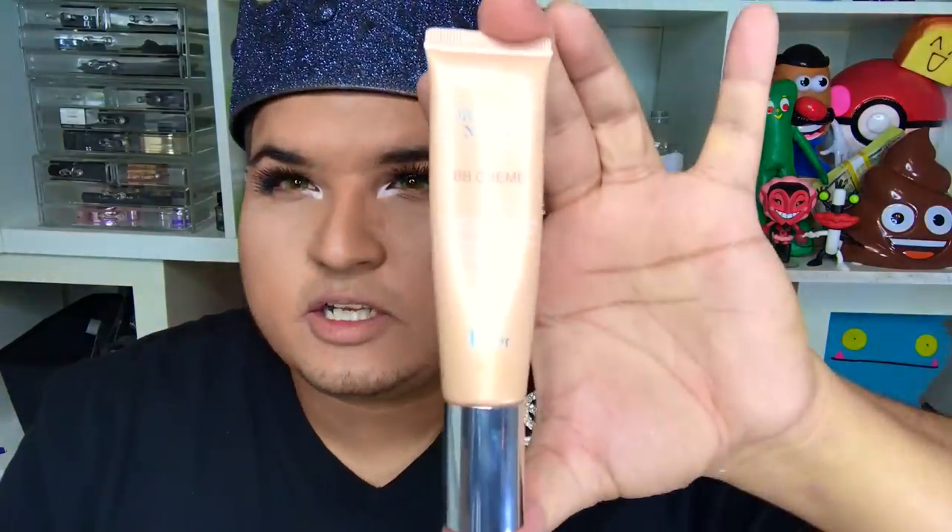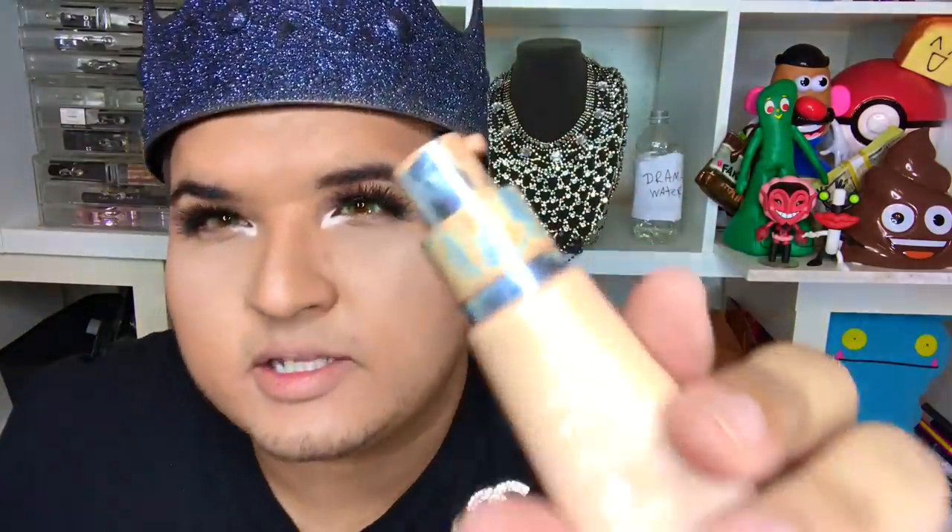Next I have the Christian Dior BB cream in shade 003 — it pops open like this. What I really like about it is it's not like a full face foundation, it just really evens out your skin tone. Especially if you spend the night somewhere, you wake up, take a shower, wash your face, put a little bit of this on and you look so natural and you're just ready to go.